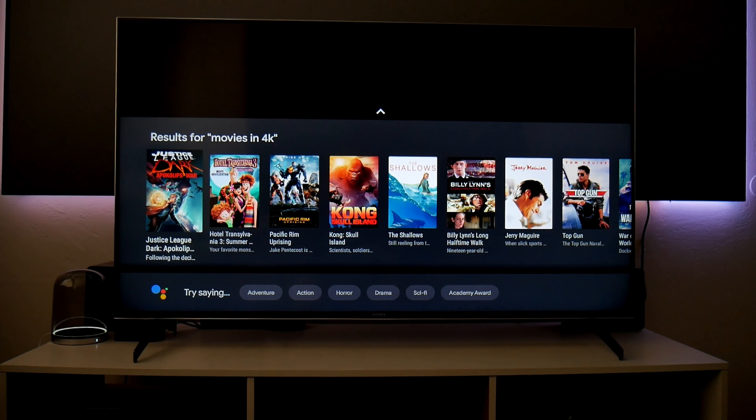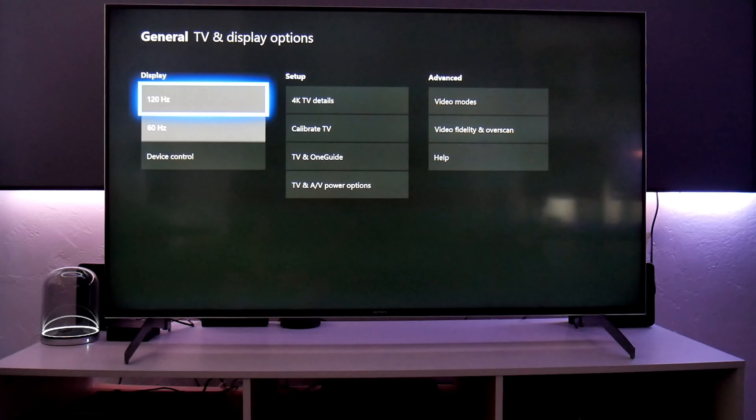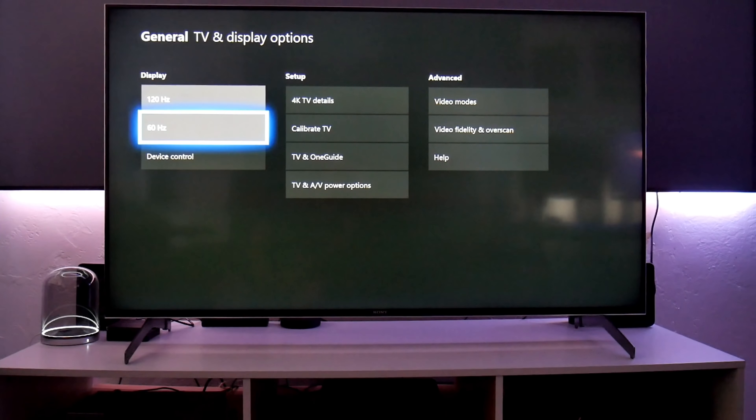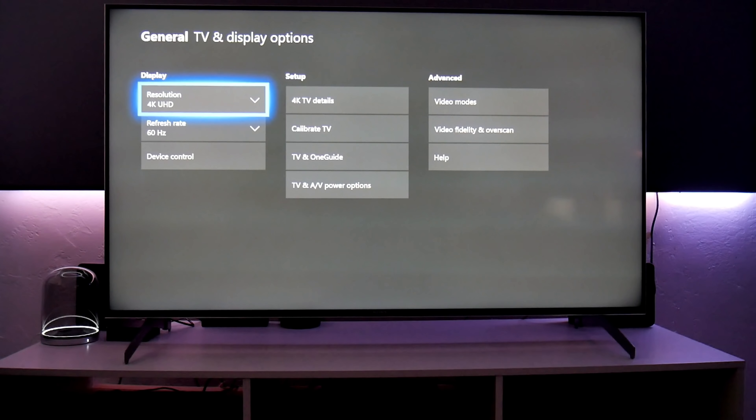In TV and Display Options, this is running in 4K. You also have the option of 1080p and 720p — but not 1440p unfortunately. This TV is a 120Hz panel, so you have the option of 120Hz or 60Hz. However, if you change to 120Hz, the resolution drops to 1080p. Hopefully when they update the HDMI ports to HDMI 2.1, we'll get the 1440p option.